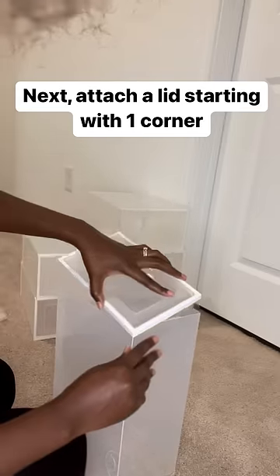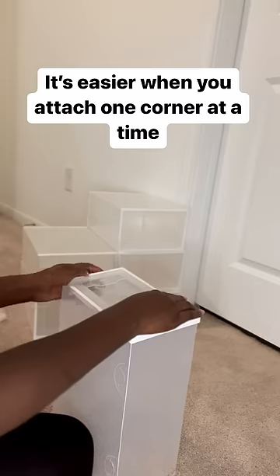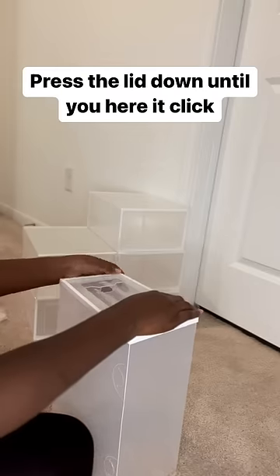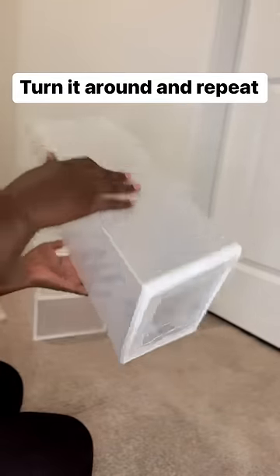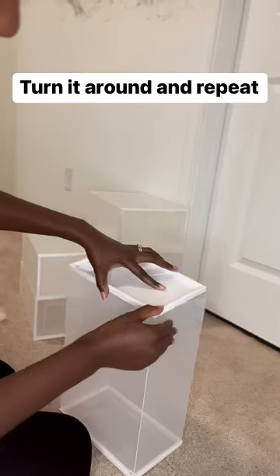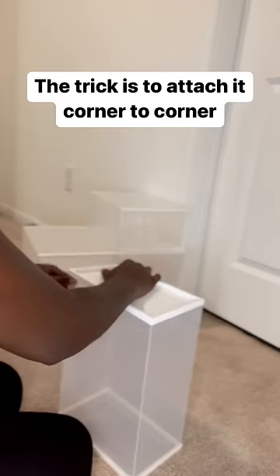Next, attach a lid starting with one corner. It's easier when you attach one corner at a time. Press the lid down until you hear it click. Turn it around and repeat. The trick is to attach it corner to corner.